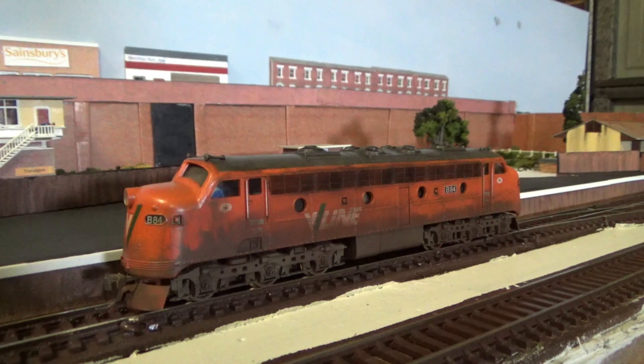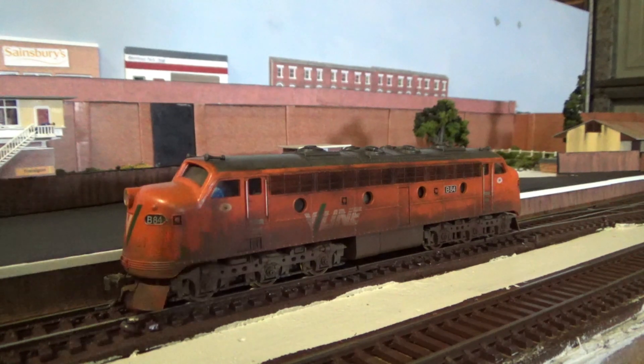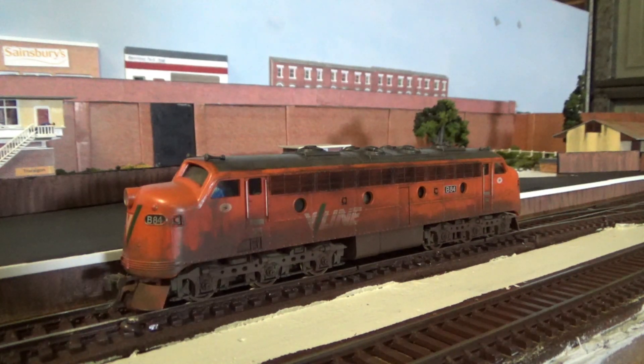I usually use this locomotive for hauling passenger trains on the layout — it's not exactly strong enough to pull some of the freight trains, so this one is mainly restricted to passenger workings. I've taken it to the club once and it did alright, running behind a passenger train around the club layout with no issues. Overall it's a decent model for its age, and this one will be subject to some work eventually.